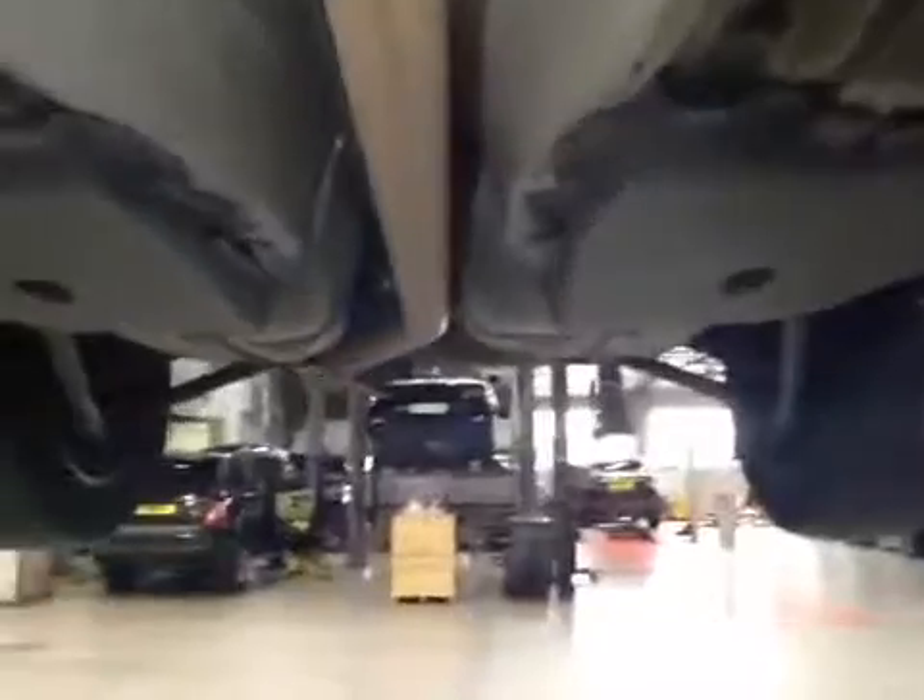Front pads are marked under there at 6mm. Same again on the other side. Moving down the vehicle, the exhaust is in good working order — no cracks or blows.